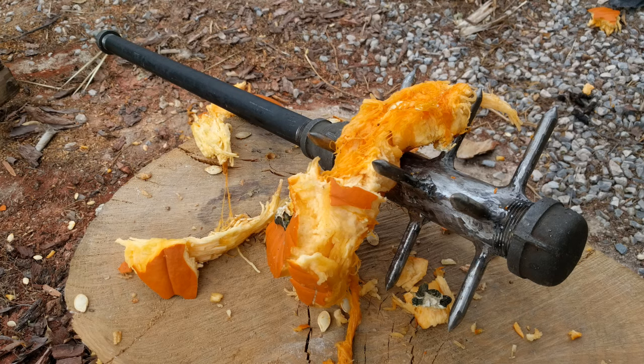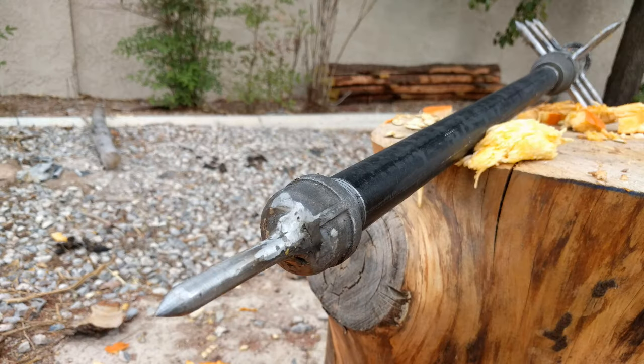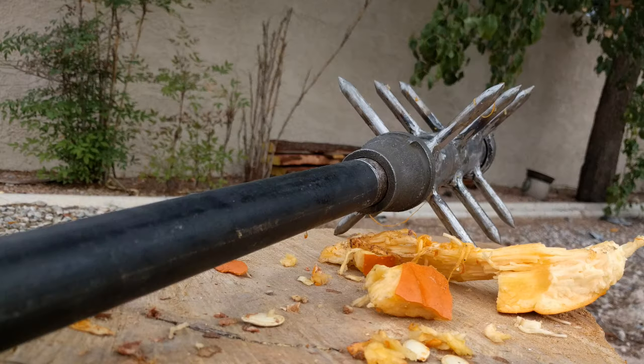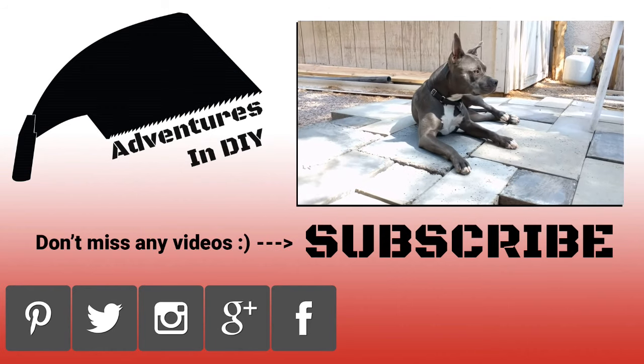Making this zombie killing weapon was pretty fun. If you check the description, a whole bunch of us made zombie weapons, so why don't you check out those other channels. I'd like to thank you for watching. If you don't mind, please like, share, and subscribe — it really helps us out. Get out there and make something, and we'll see you next time. Bye-bye.